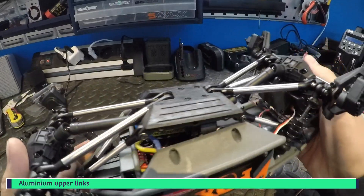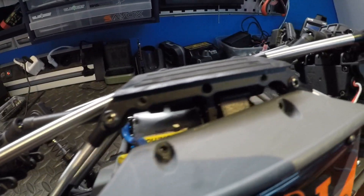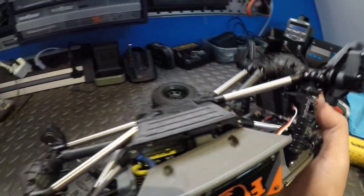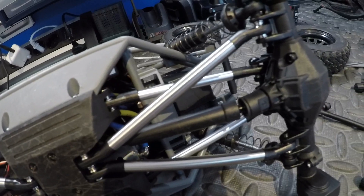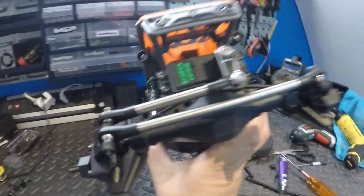I got the upper link mounts also mounted on the skid plate, as you can see here. These are the screws you have to use for the upper link mounts. So I'm going to assemble it back again. Here it is all mounted up — nice shiny links instead of the cheap plastic links.